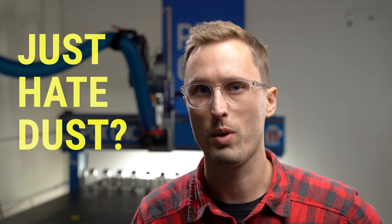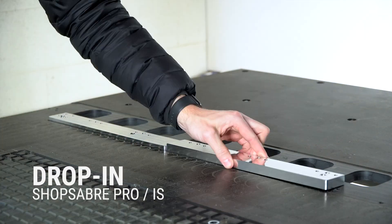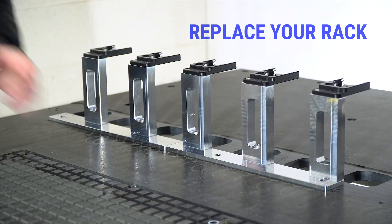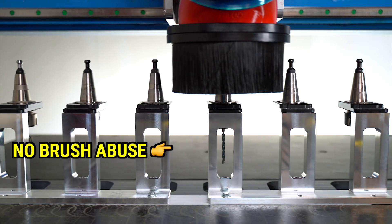Don't want to add tools but want better dust collection? Well, we've got an option for that. For ShopSaber Pro or IS models we have a drop-in ready option that will give you as many tools as you have now without needing to modify your machine or controller. You simply unbolt and re-bolt our base and risers.